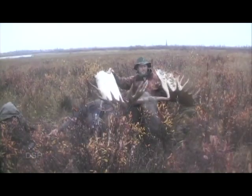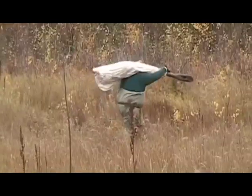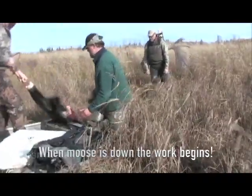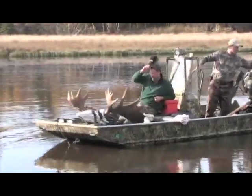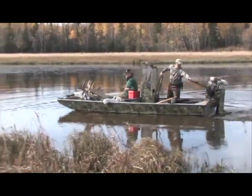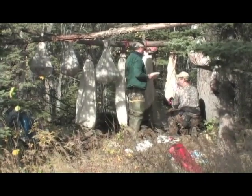Once the moose is down, your work begins. A boned out moose — it won't even be fully boned out usually — you're looking at between 450 pounds and upwards of 800-some pounds of meat. You're looking at four quarters that you're going to take off, backstrap, tenderloin, and there's going to be a meat bag — so you're looking at seven bags, all of which are going to be around 150 to 200 pounds.